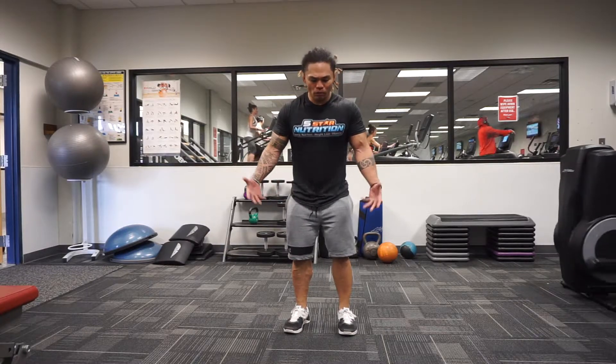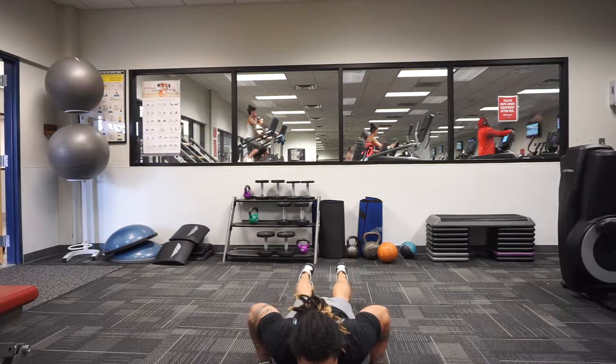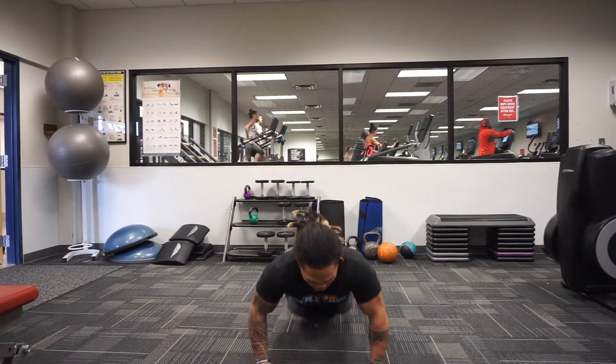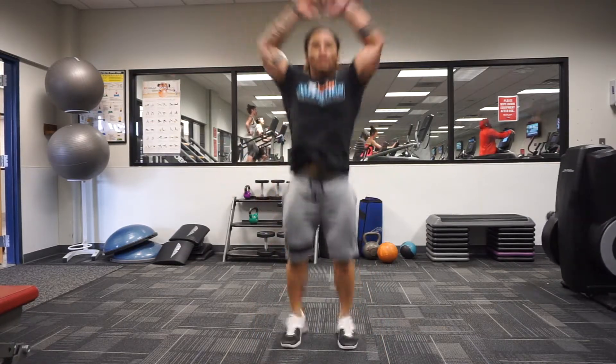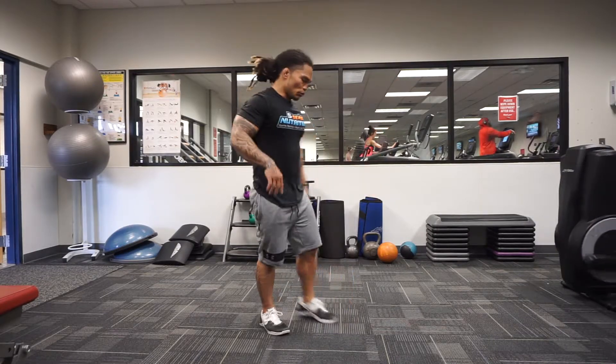When you go down, make sure that your hips and chest touch the ground. When you come back up, you're gonna get back up on your feet and jump up. When you come off the ground, you're gonna clap overhead.